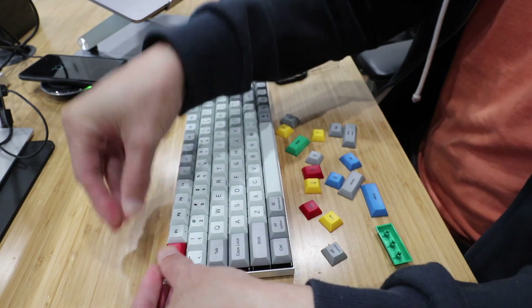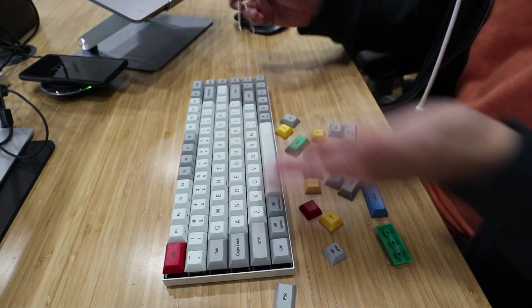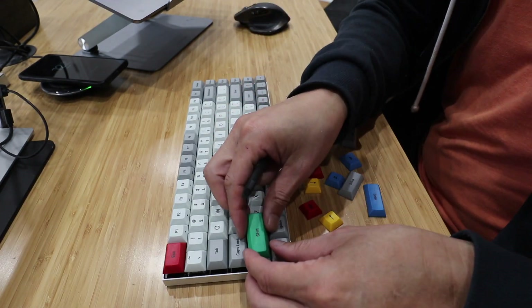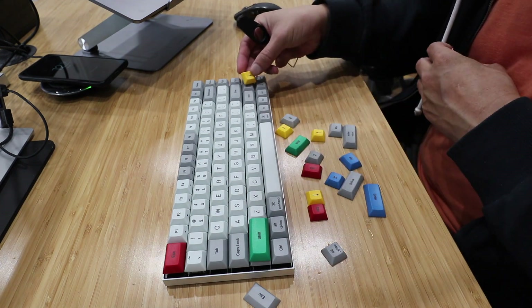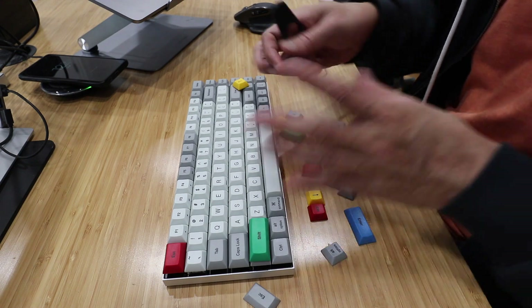Let's plug in the new keycap — now the red one. So now I can change it to some other color. Here's the shift key — swap it out for green. Make it yellow for the yellow keys. Pull them around and give it a whole new look.